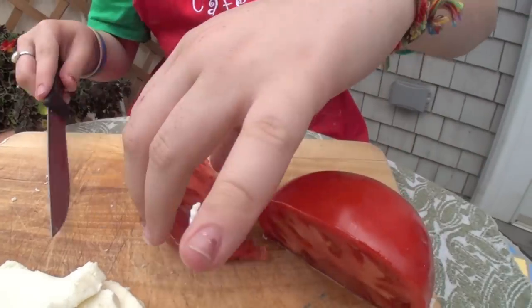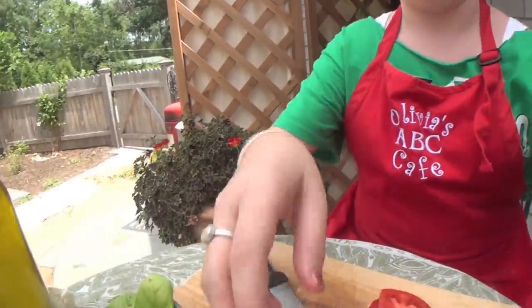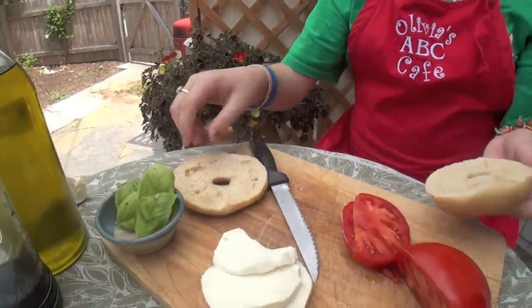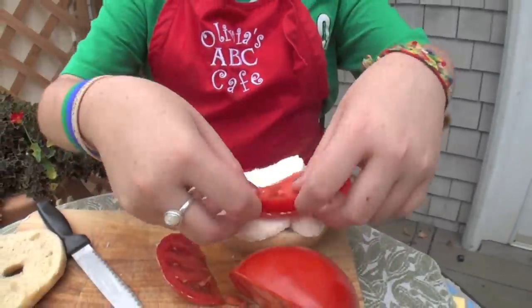It's a great season for tomatoes because they're nice and red and juicy and really fresh. I also have this really wonderful basil from my dad's garden. You're going to first put on mozzarella and then your tomato.